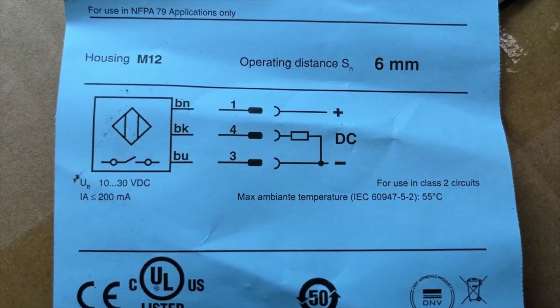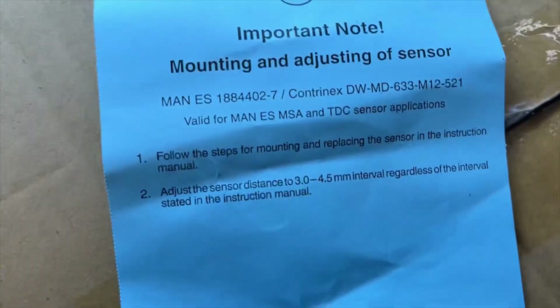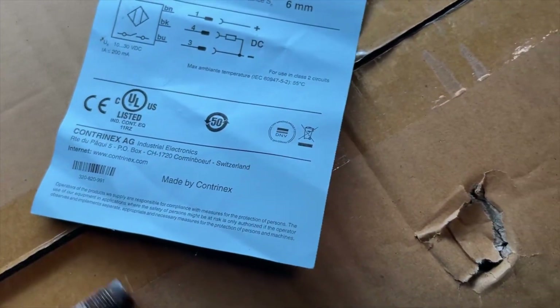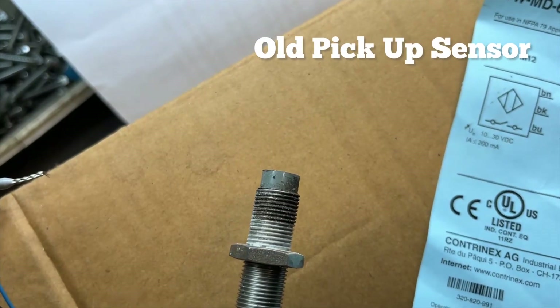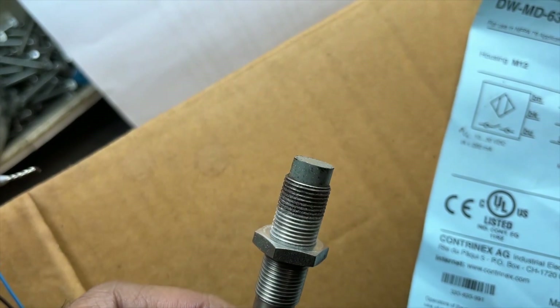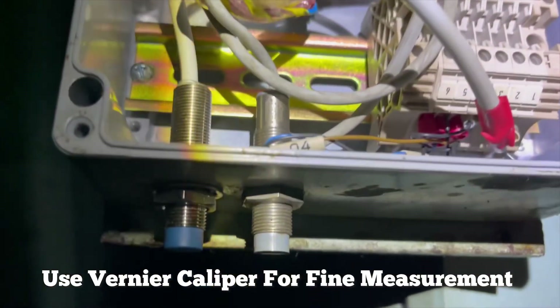So I decided to change the pickup sensor. I have checked all the connections to ensure they are proper, and checked all the important nodes and safety precautions to keep in mind. You must note that the color coding should be correct and connections should be the same as before. Also check the maker instructions. You can see I have removed the old one and placed the new pickup sensor.